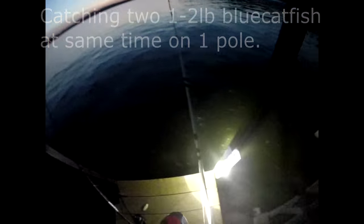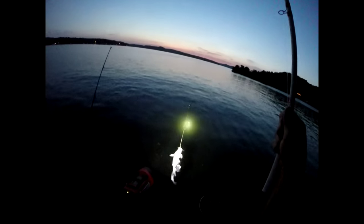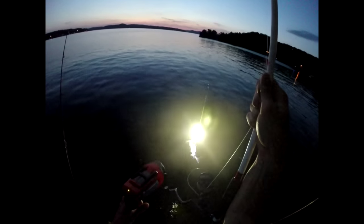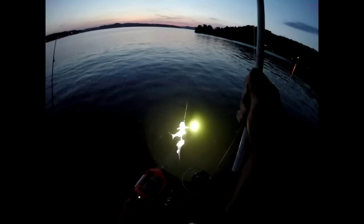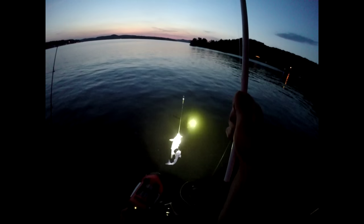You guys will never believe what I just caught — two catfish at once on the two-hook rig! At first I thought it had to have been one catfish probably 10 pounds plus, but then I realized I got two blue catfish — small blue catfish — both caught on cut shad. One was on a 5-0 circle hook and one on a 4-0 circle hook. It just shows how effective this two-hook rig can be.